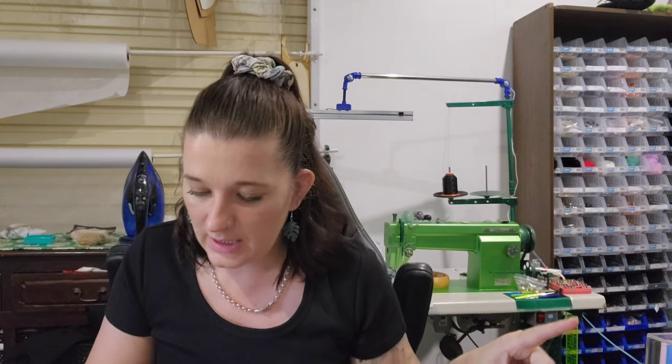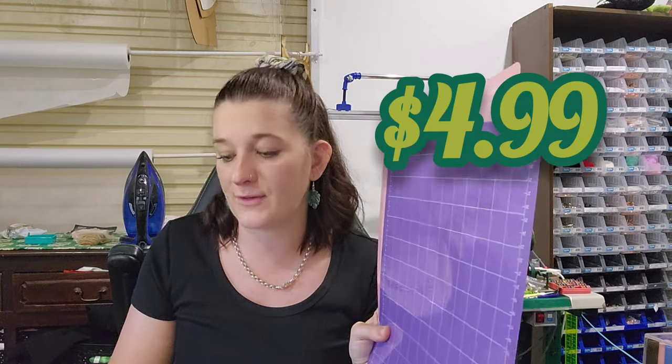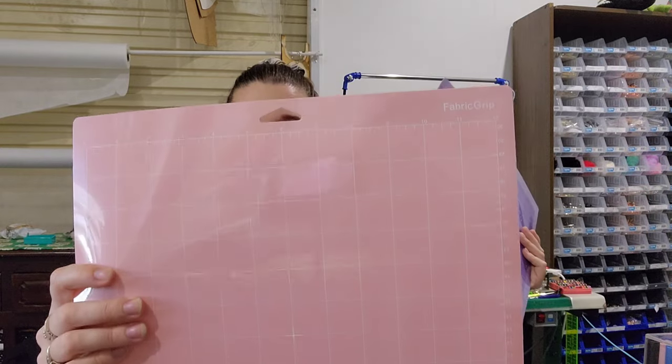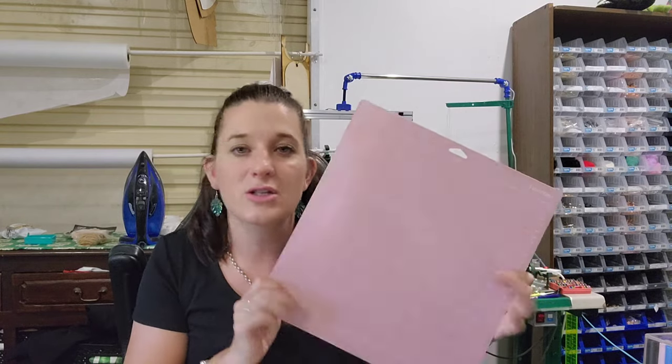I've heard the rave about these, so I got two cutting mats that fit in a Cricut — only $4.99 for the two. The purple one is strong grip and the pink one is fabric, for cutting fabric — they've picked the same colors as the official Cricut mats so you know what they're for. I haven't used them yet but I want to use my Cricut to make an appliqué and stitch it on a bag. For $4.99, even if they don't last as long, that's still a great bargain.